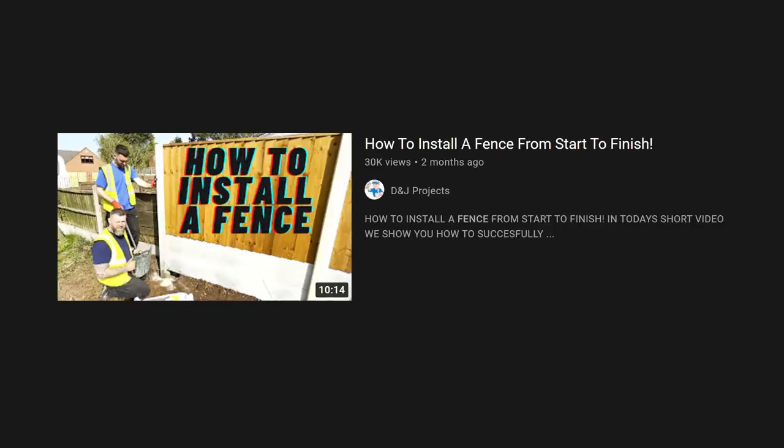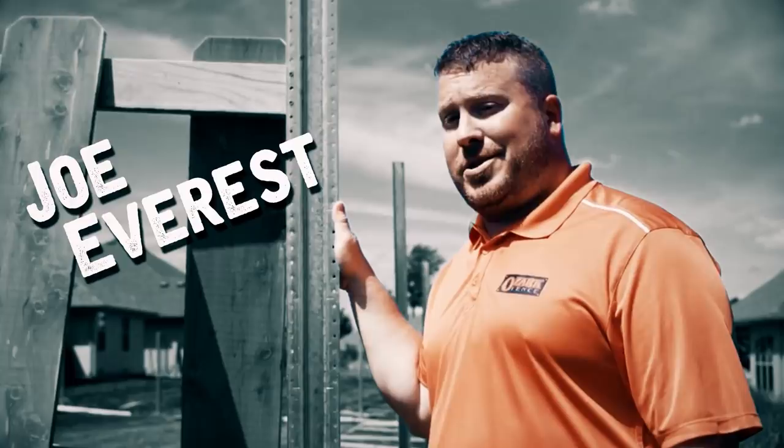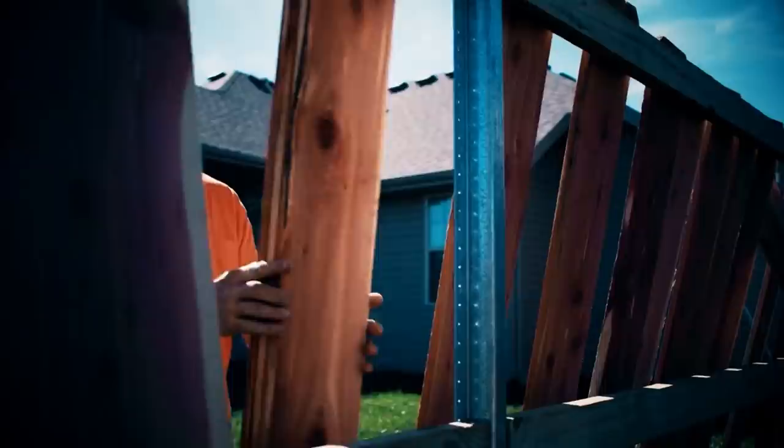Today's video is from D&J Projects out of the UK. If you watch the channel, I've had these guys on recently doing a live interview — we'll link that in the corner. This video from them is how to install a fence from start to finish. I love these guys, and I think we're going to learn a lot from them. This is Joe Everest, the fence expert.